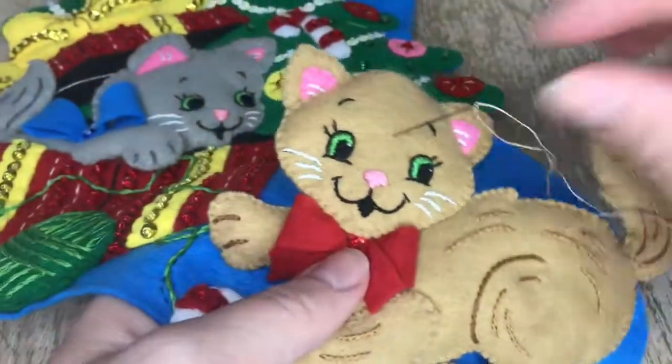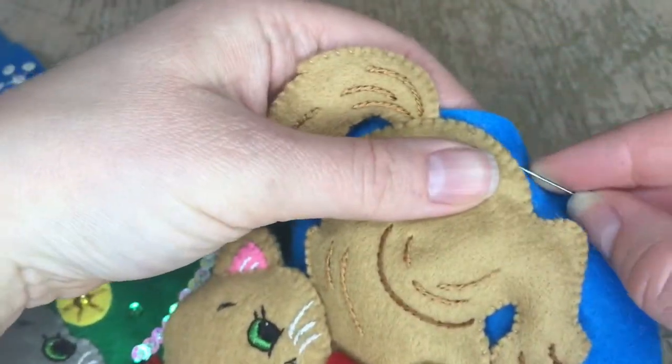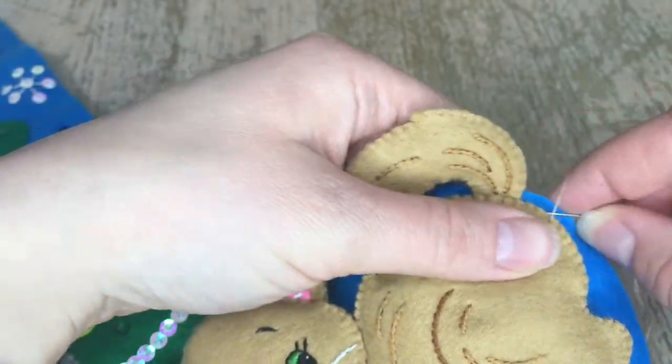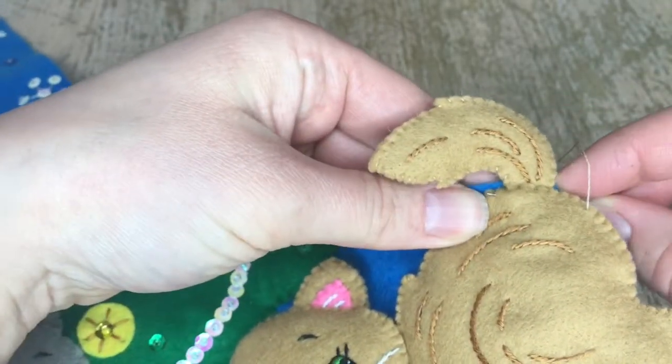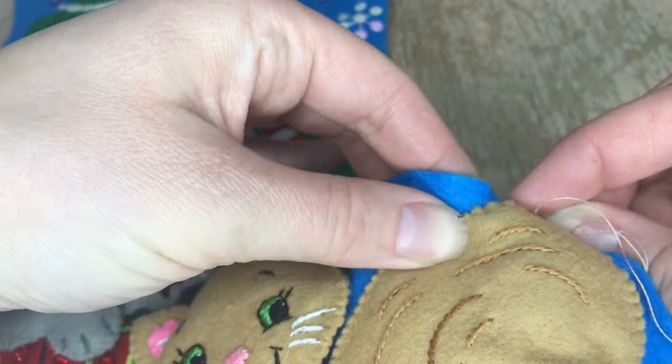Grab some pins and place the cat where you want it, using the picture as a reference guide because there are no outlines on the actual stocking itself — you just have to go by eye. I started wherever and I'm doing a tack down stitch all the way around. I'm just showing you the beginnings of the tack down stitch.